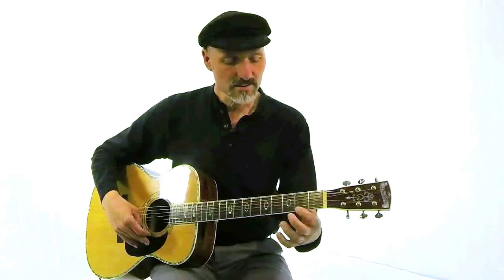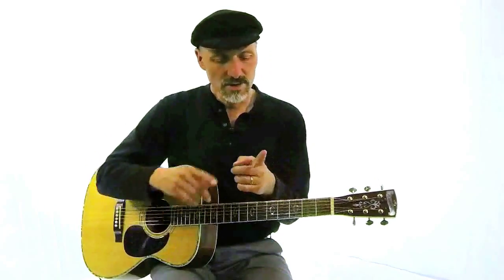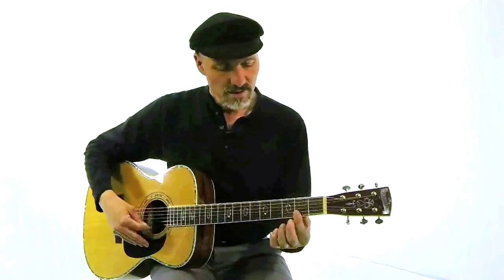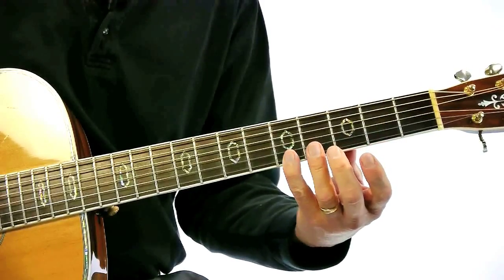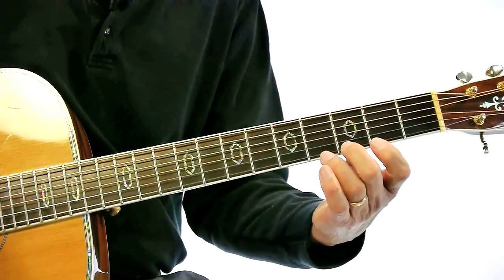You want to make sure that it's not buzzing, that you're not getting that kind of tone. Don't use the flat part of your finger because a lot of times you'll get that kind of sound. What you want to do is use the tip of your finger like that. See this?